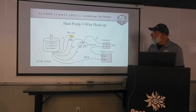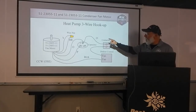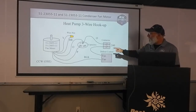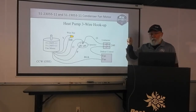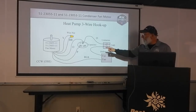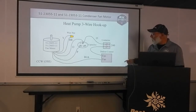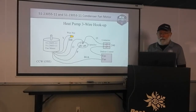If we have a heat pump three-wire hookup, the only thing that's going to be different: we're still going to have orange going to common on our dual capacitor. There will already be an orange wire that goes to one side of the contactor. Purple goes to the fan side of the dual capacitor. Yellow and brown get wire nutted together. We're going to take the black wire off the condenser fan motor and go to the fan terminal on the defrost control, which is then going to have another black wire that goes to the other side of the contactor.